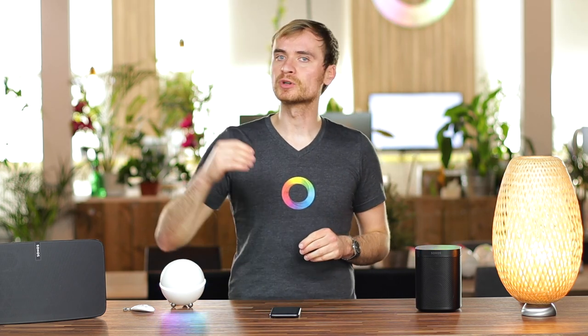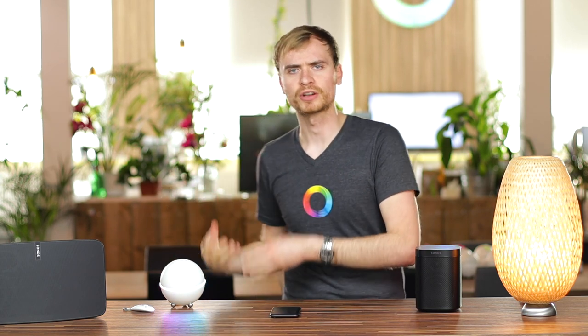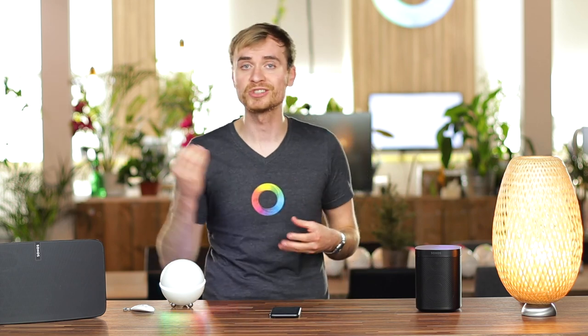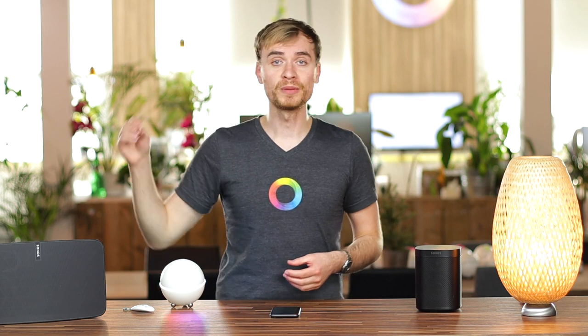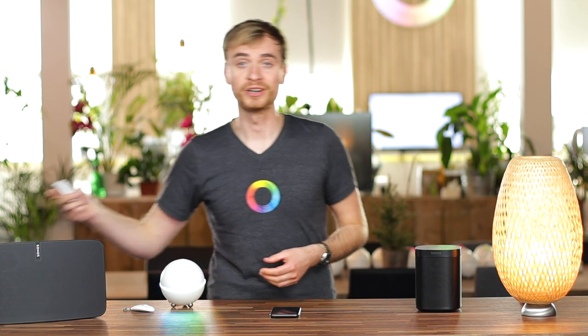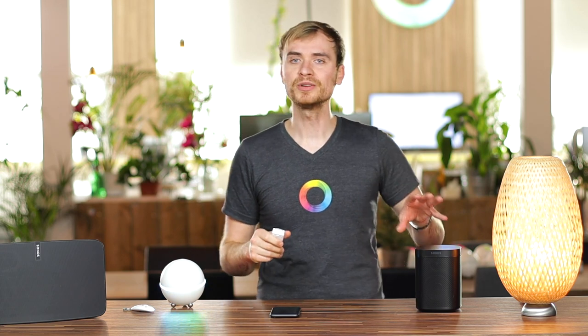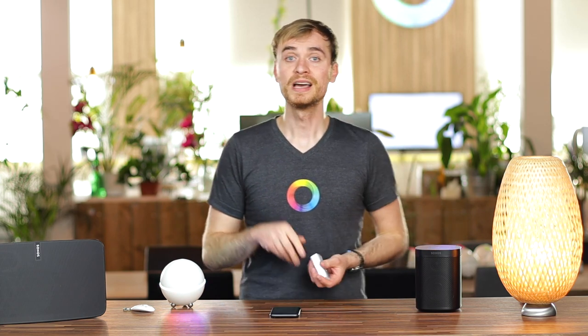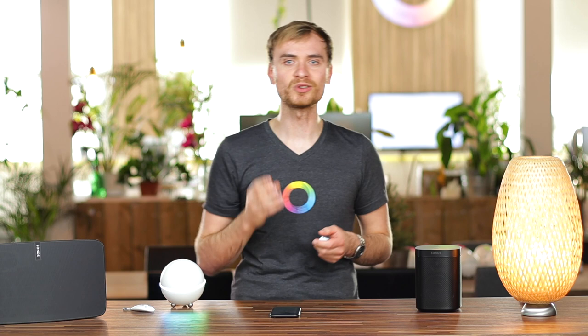That means if your doorbell doesn't have an indoor chime, and you just get a notification on your phone which is sometimes missed, you can set this up to play an actual audio sound. You can have a futuristic doorbell or an old-school doorbell that sounds like a church. I've got a doorbell here with me — one from Nexa — and when this is pressed I can have a sound play off of my Sonos speaker.